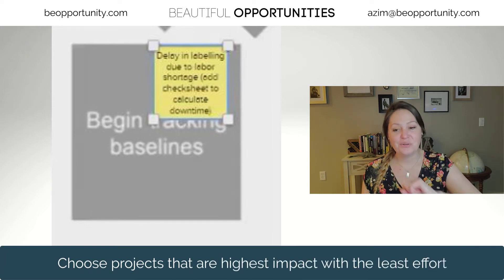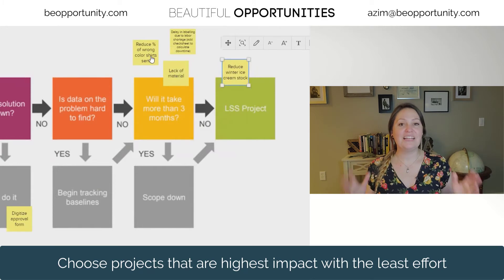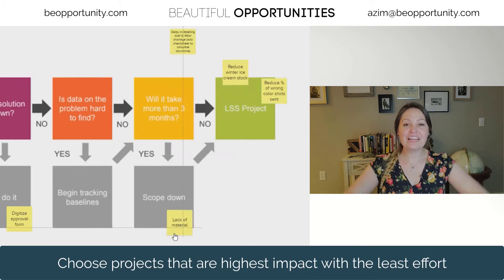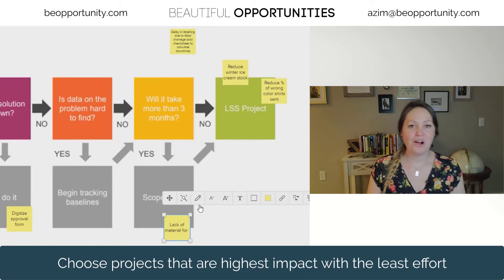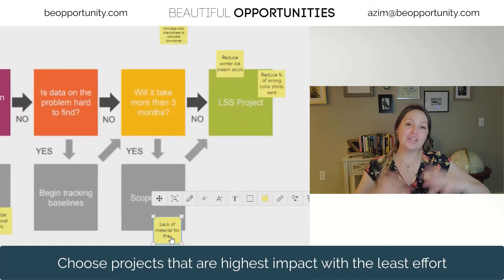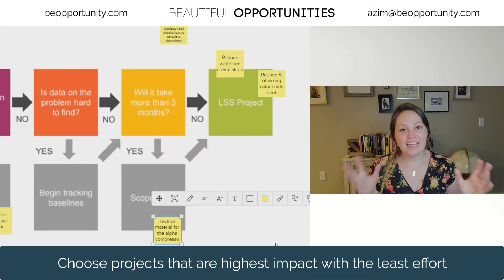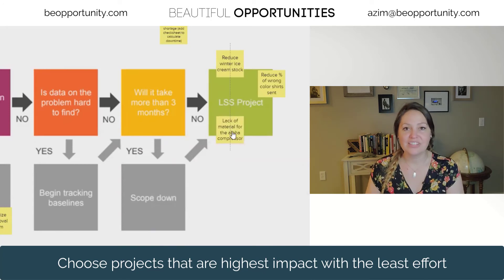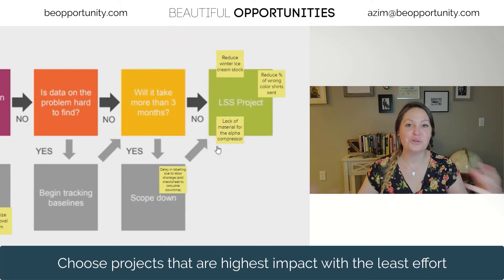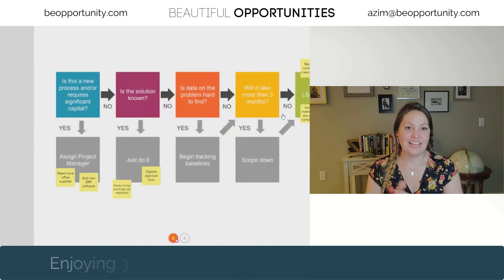My final question is: can this be completed in three to four months? We're not going to eat the whole elephant or boil the ocean — we're going to take projects in three to four month chunks. So if you're looking at a bunch of Six Sigma project ideas that are going to take more than three to four months, break them down into two or three different projects to work on, and then you can start ranking those.